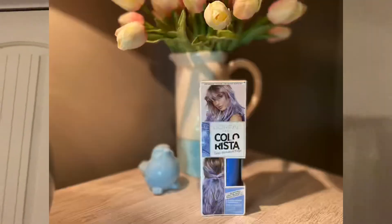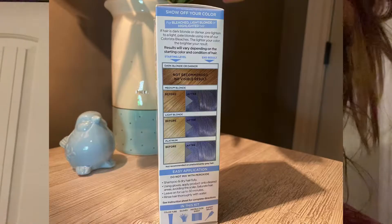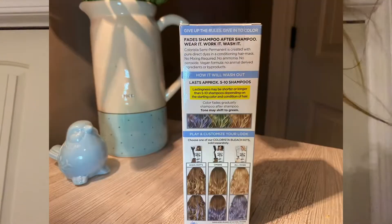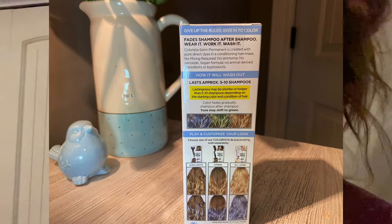I'm just not digging it and I wanted something temporary to hold me over, so I found this L'Oréal Colorista. It says that results vary depending on the darkness of your hair, which I figure means more color will show up on the ends and less towards the roots. It only stays in for five to ten shampoos, so I'm hoping the majority will be washed out by the time my bleach kit arrives in about two weeks.